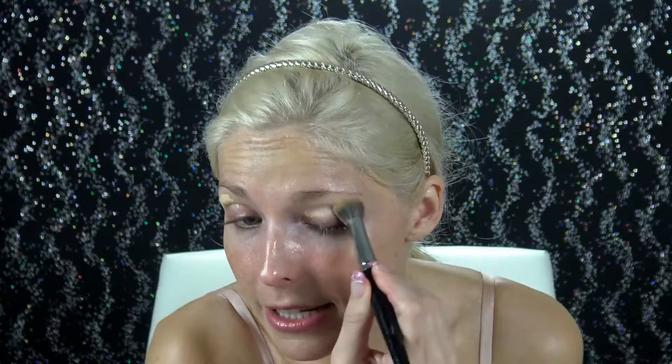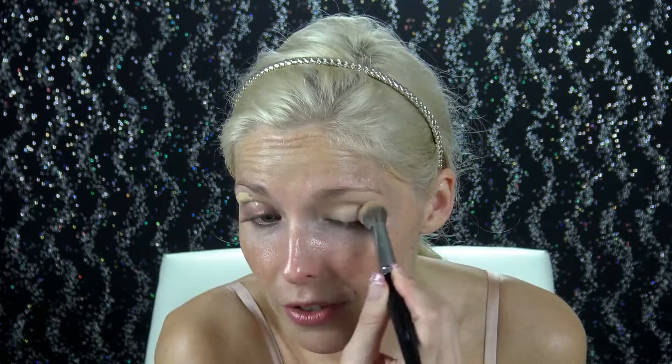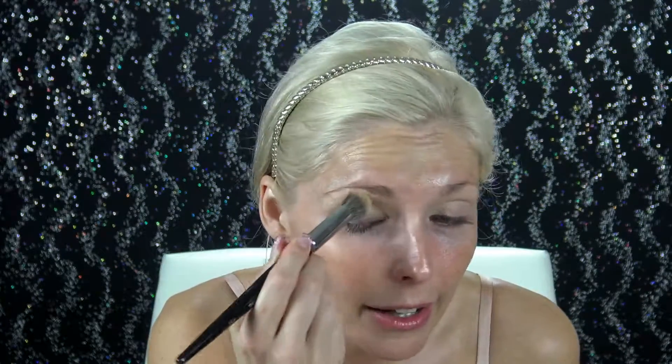I'm going to start by prepping my eyelids with my MAC Prolong Concealer in shade NC20. This is how I like to both prime, prep and conceal by trying to take like half a pump even though this product comes out full force. I'm just going to dab it on both eyelids. And then I'm going to take my Morphe E20 and dab and blend this in. This is going to conceal everything and it's going to prep it so the application for the eyeshadows will go on more smoothly and more beautifully.